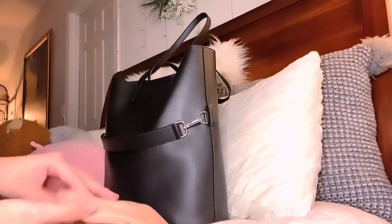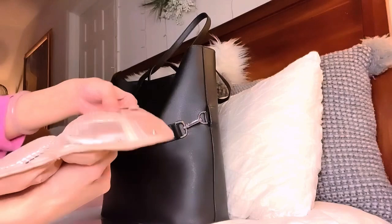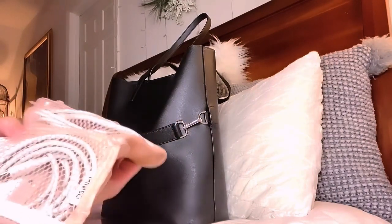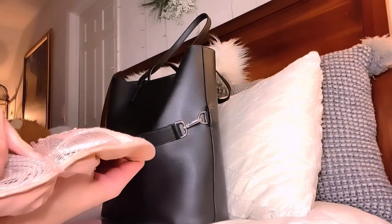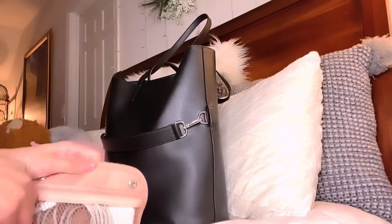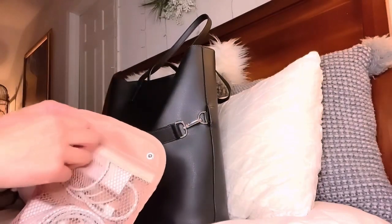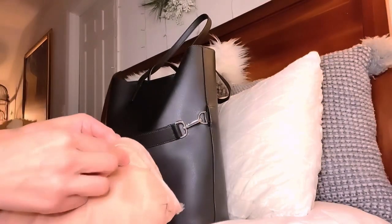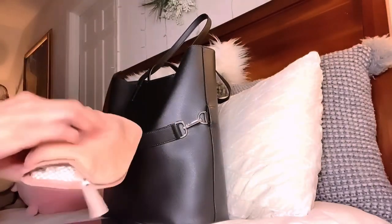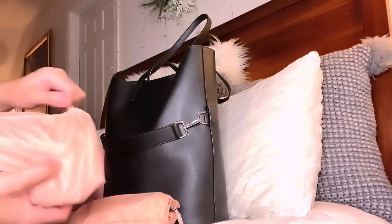In my Miniso tech pouch I've got my MacBook charger, a USB hub for the MacBook since it doesn't have USB ports, and my phone cable. It's really convenient because even though the stuff is bulky, the pouch makes everything compact and doesn't add weight because it's such a fine nylon material. It's great and can be washed so easily.